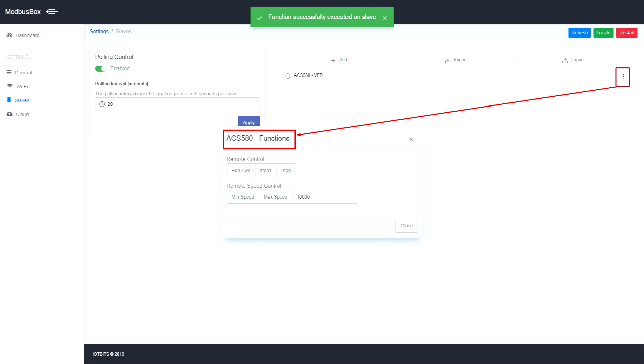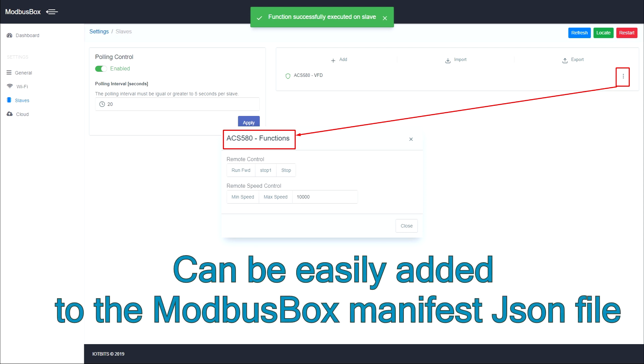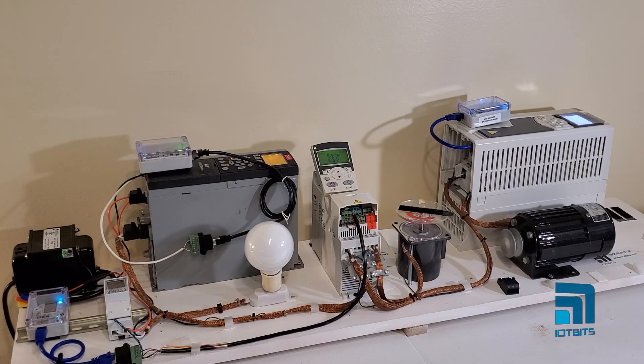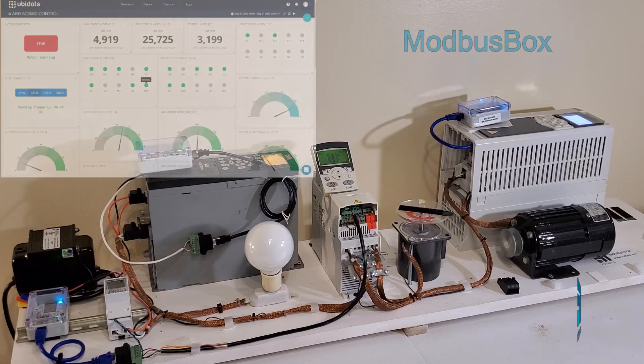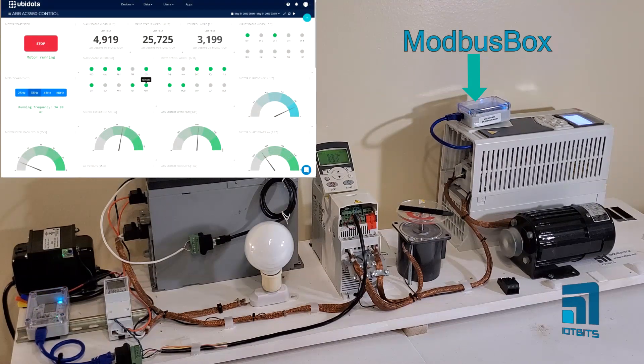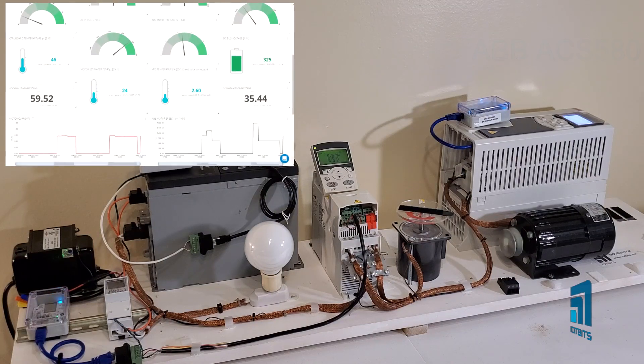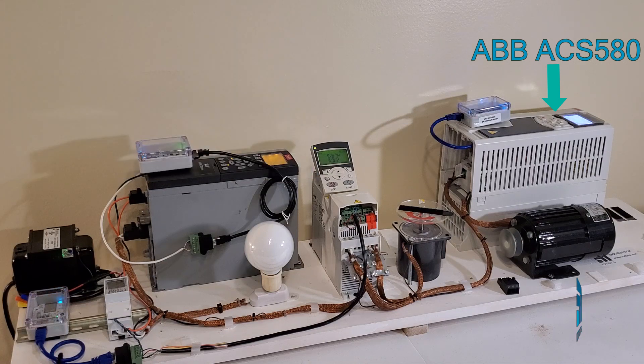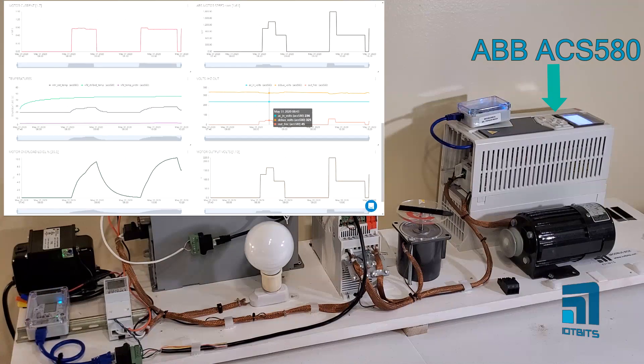Later on, we're going to show a video of the setup web interface so you can see how easy the setup is. In this demo, here we have several Modibus Box units sending data to IoT Cloud Platform UBDats. This Modibus Box is connected to ABB VFD Drive ACS580, showing the most important VFD parameters that are sent over the cloud.